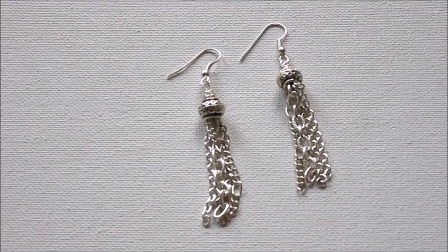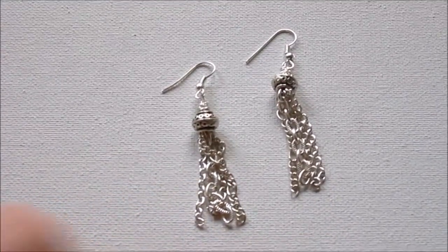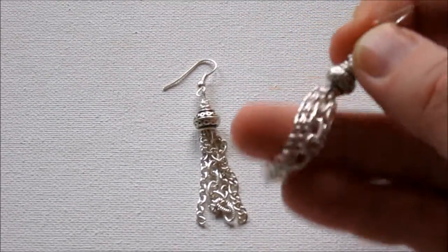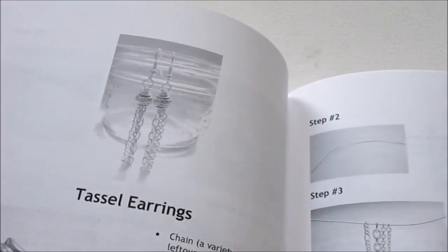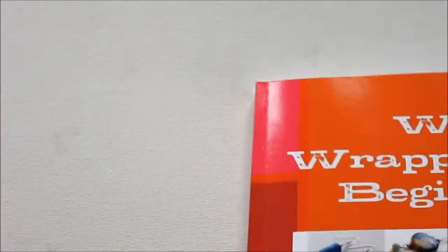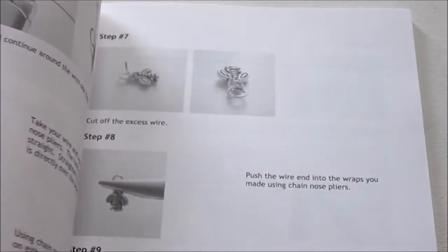For our first tassel tutorial, we are going to be making these chain tassels. I made these tassels into a pair of earrings, which of course you can do. It would make a great pendant as well — if you hung it from chain, you can make a Christmas ornament out of it. This is a tutorial in my book, Wire Wrapping for Beginners, available both in e-book form or in print form. If you go to wirewrappingforbeginners.com, you can find out more. The earring tassel is one of the projects in there.